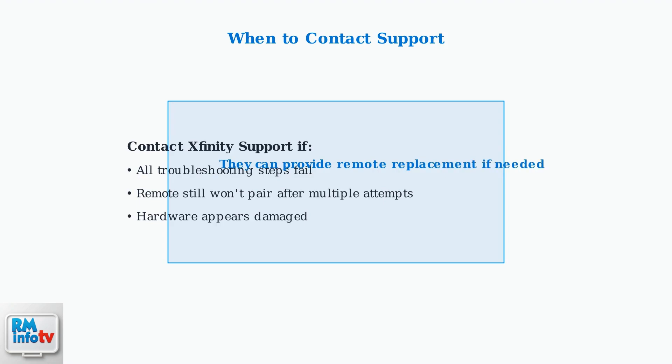If all troubleshooting and repairing attempts fail, contact Xfinity support for further assistance. They can provide additional troubleshooting steps or arrange for a remote replacement if your hardware is defective.